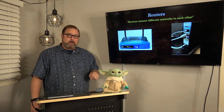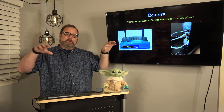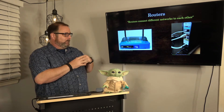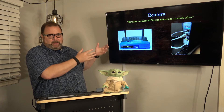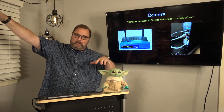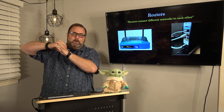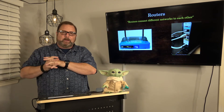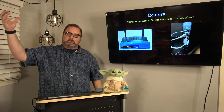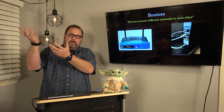The second piece is routers. Routers connect different networks to each other. If we're talking about a home network, the way we connect to the internet — which is a different network than our local area network — is through a router. They're sometimes called cable modems because they frequently come from the cable company. But what you're connecting to is a router that bridges what's called your external IP address and your internal IP address. We'll deal with that more when we talk about the internet and the OSI model.